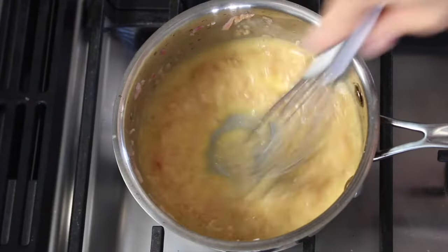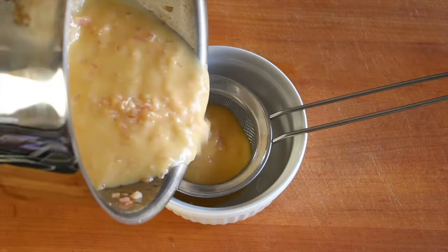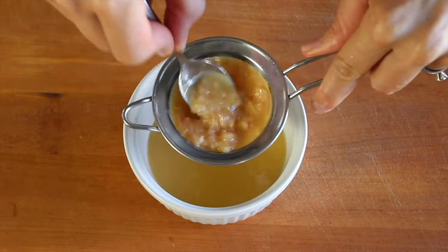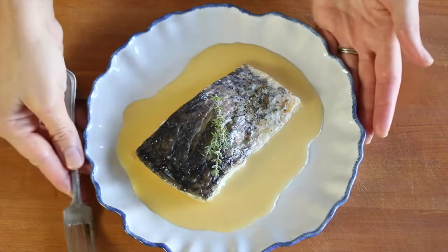Season it with salt and pepper, give it a taste, and make sure it tastes good. You can serve it as is, but if you want to be extra fancy you can strain it to get a nice smooth sauce. It's as easy as that — serve it with a nice piece of fish.